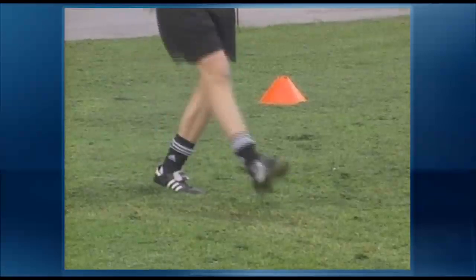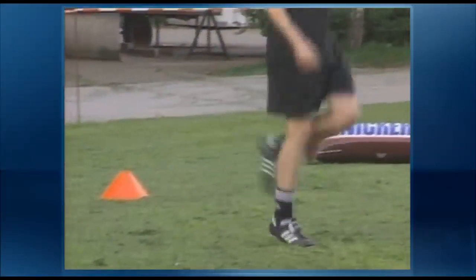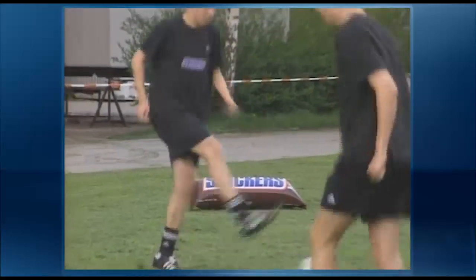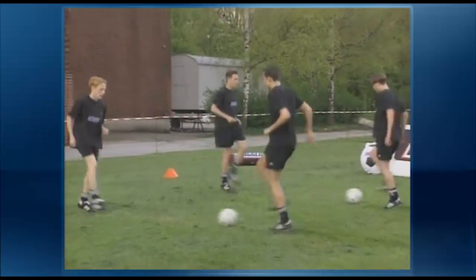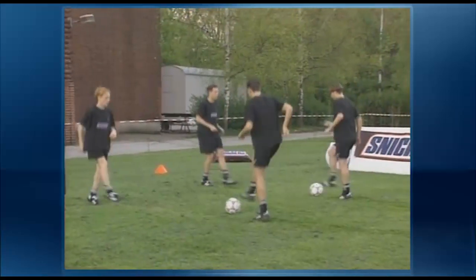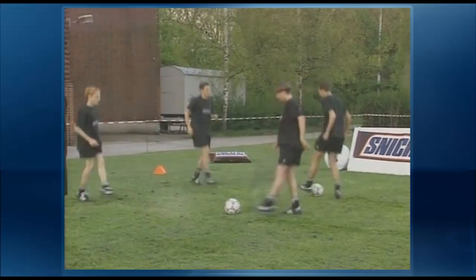Drills for pairs of players complement team coaching sessions directed by the coach. Advanced players can organize and direct these pair drills. Drills for threesomes and foursomes in triangles and squares are also an option.